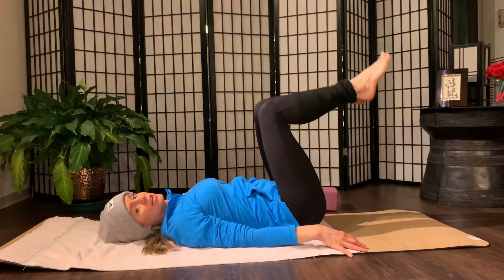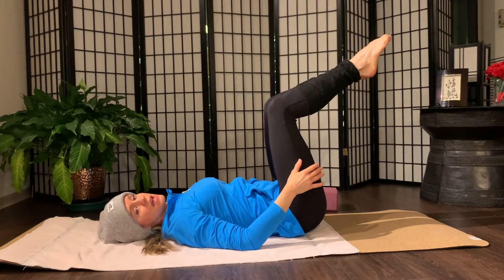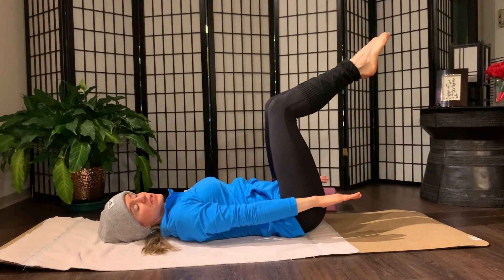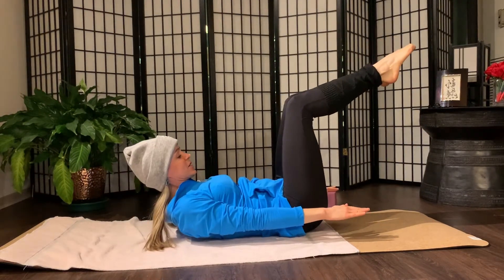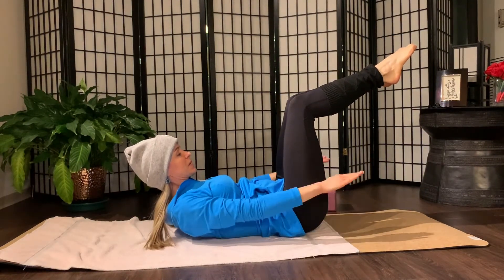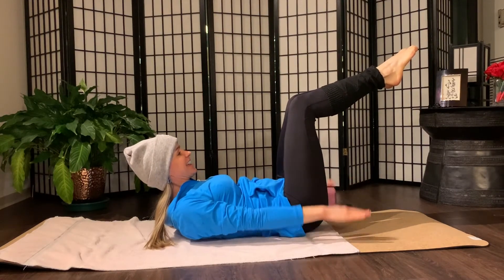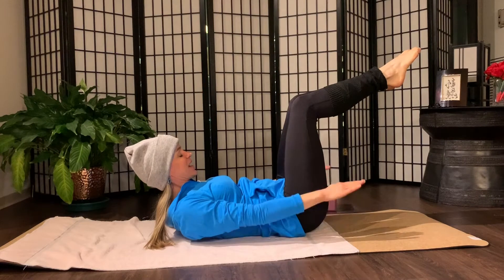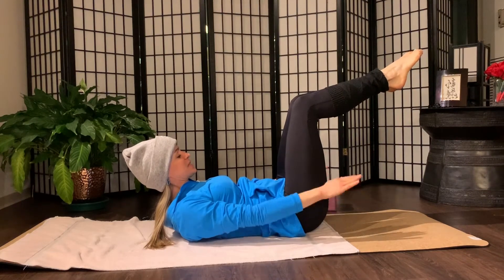Moving into the hundred. We bring the knees into tabletop position over the hips, and then reach the arms long at the side. If you'd like to use a pillow here, you can. Otherwise, exhale the head up. Gaze at your belly button or your powerhouse. Start pumping the arms. Inhale through your nose, five counts. And exhale through your nose, five counts. Five inhales — ribs expand. Five exhales — empty your breath.